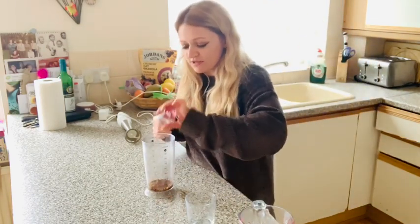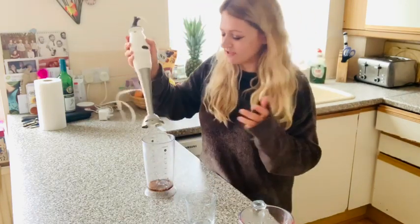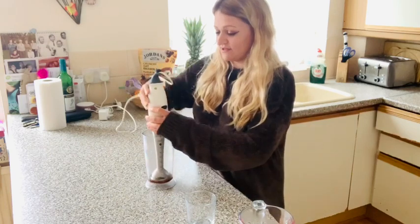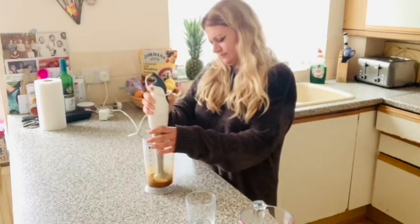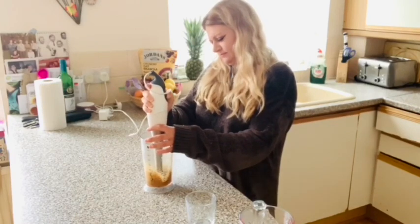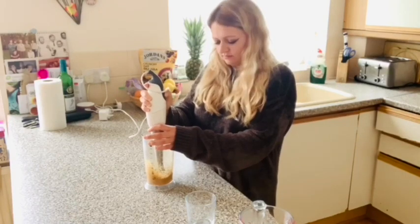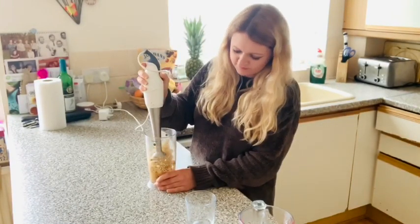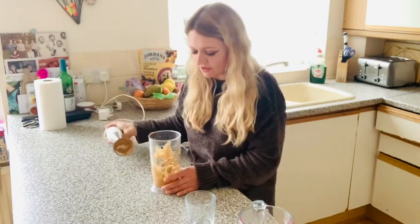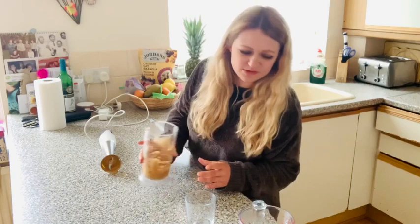Put that in there and we just whisk this — apparently to make it all properly — so let's see if this works. I'm guessing this has to be quite frothy, so it's got to be something kind of like a cappuccino a little bit.